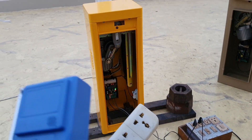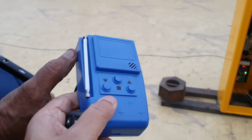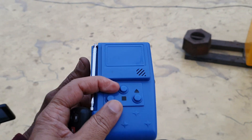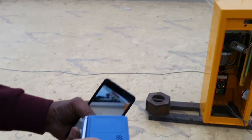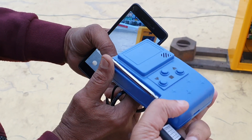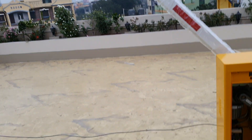This is the wireless push switch. I don't need to do push button switch wiring. I can press it here and the barrier goes down; I can stop it, and I can press up and the barrier will go up.